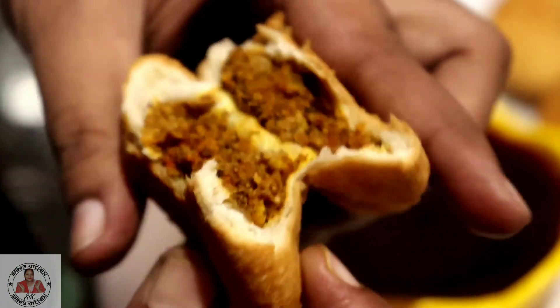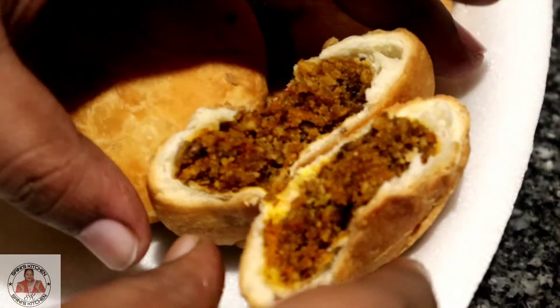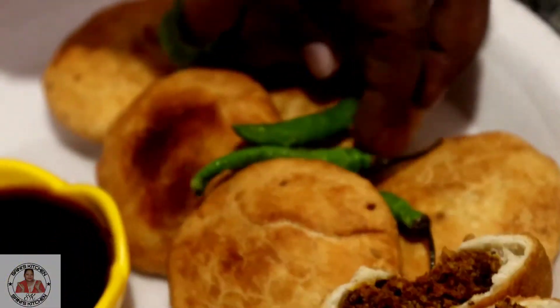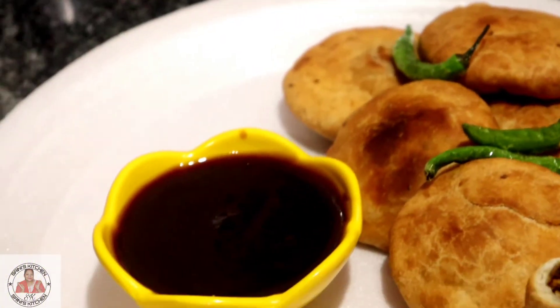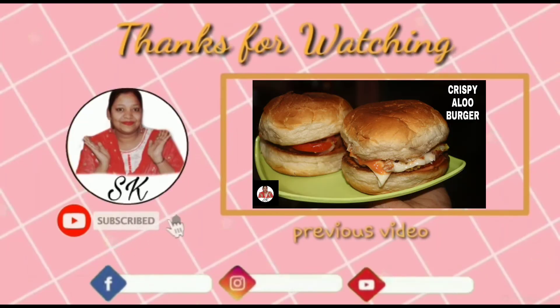Wow, this is so crispy! This is our super hit recipe. Try it and share your experience. Please like and share this recipe. Thank you friends!